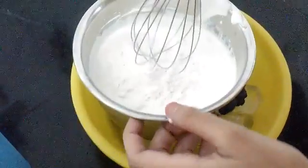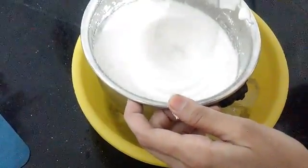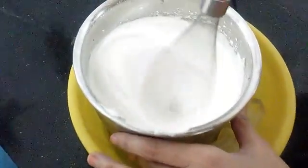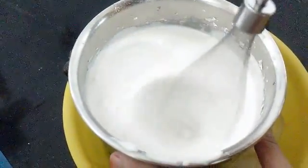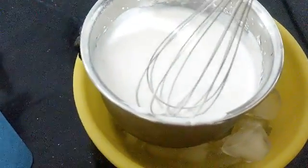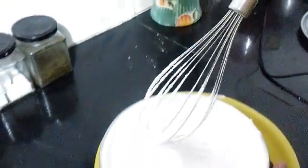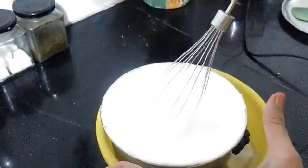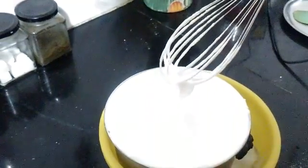While you're whipping the cream, you can add the castor sugar but keep it very minimal. In this way, we will whip the cream till it's nice, thick, and creamy. As you can see, the cream is so thick and yummy! The ice cubes are very important to maintain the temperature of the cream, otherwise your cream won't get thick. As you can see, you're getting a lovely thick cream that you can spread over your cakes and pastries.